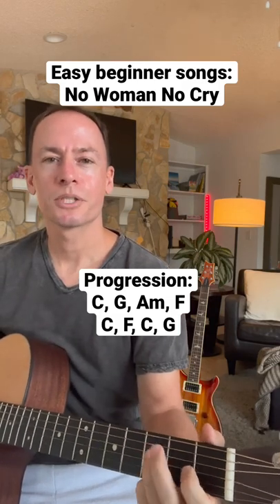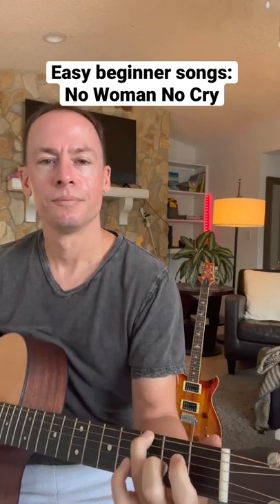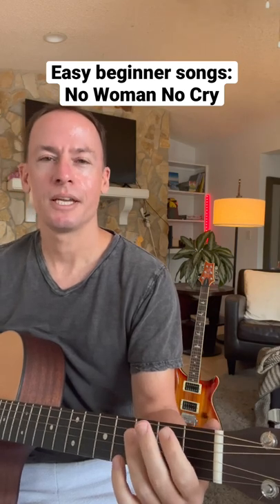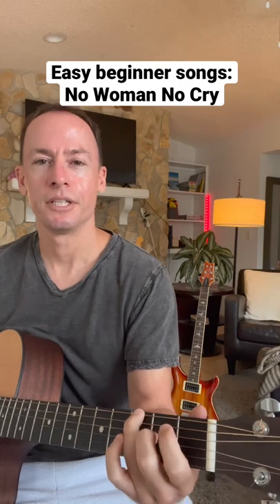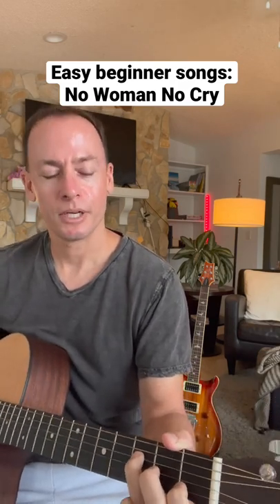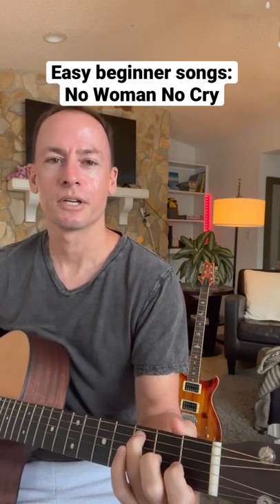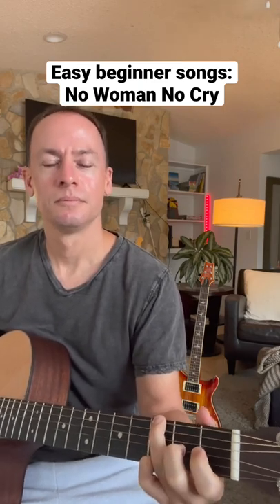Now, the two walkdowns — the first one's to start off the progression. That's going to be three on the E string, open A string, two on the A string, back to three on the E string. And then the second walkdown is at the end: three, two, zero on the D string, and then three on the A string.